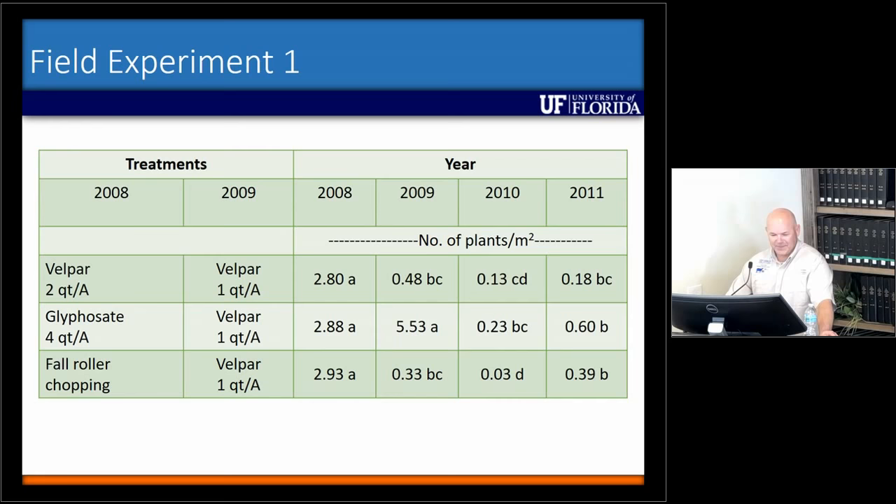That starts here on this table. You're back in your booklet if you haven't figured that out already. This was an experiment we started back in 2008. In 2008, we started with three treatments. The first treatment was Belpar only — we sprayed plots with just Belpar. The second was complete renovation: we sprayed a gallon per acre of Roundup, tilled a couple times, then overseeded bahia grass. The last one was fall roller chopping.